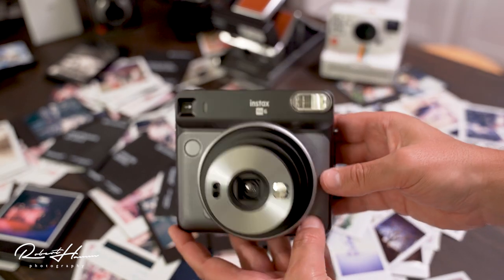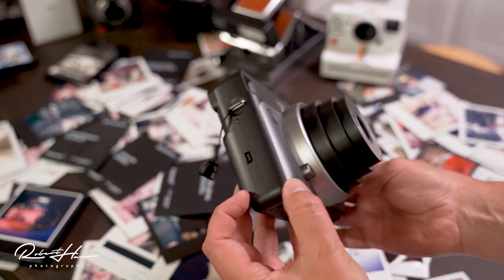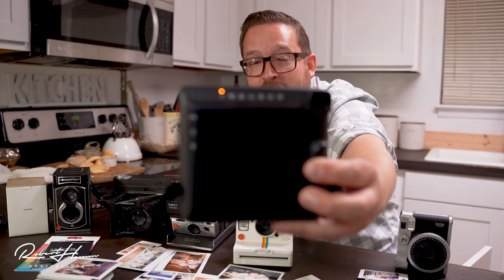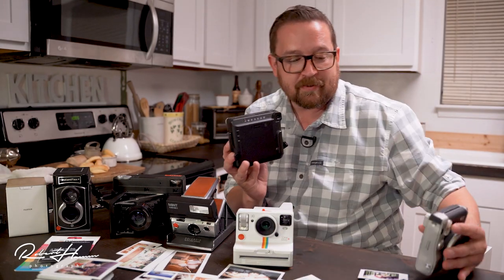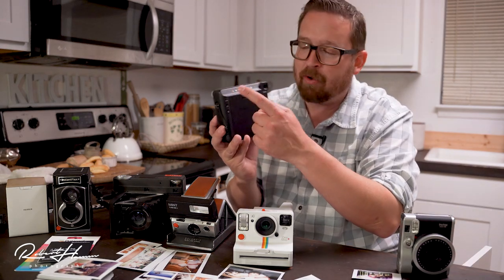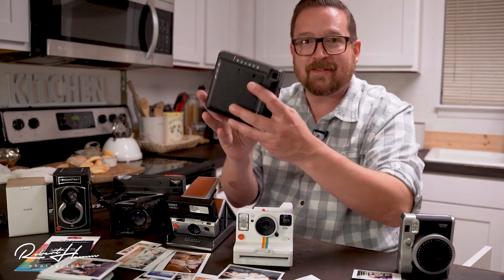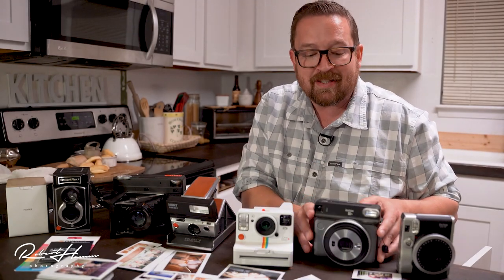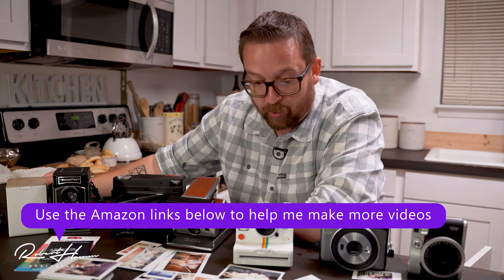With the Instax Square camera, you turn it on and it zooms out, very much like the Mini 90 Neo Classic. Lots of functions on the back, and you still get that big beautiful Fujinon lens. The back LCD display has been replaced with analog icons with digital lights that tell you what it's doing. We're shooting 10 shots with all the Instax cameras, 8 shots only with Polaroid.